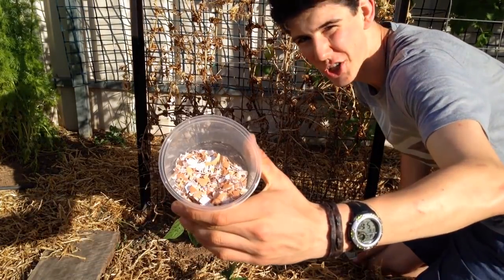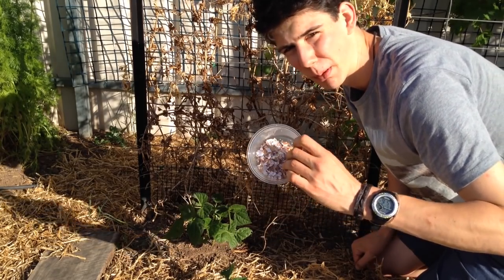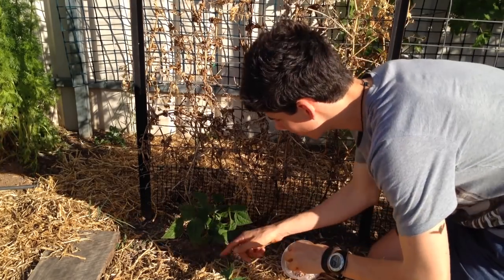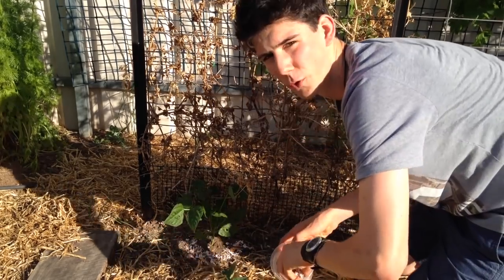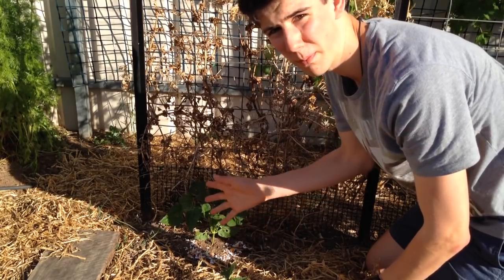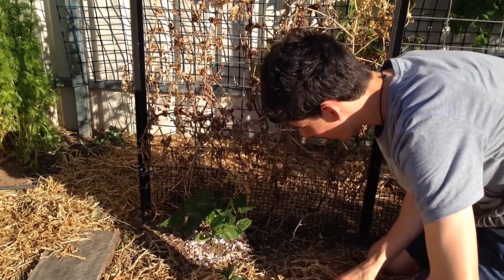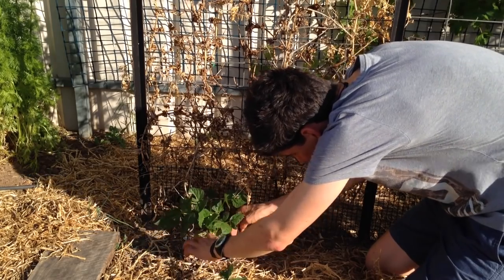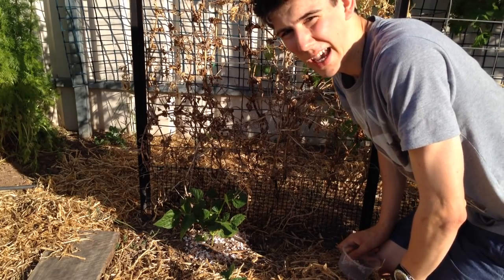The first method is crushed eggshells — a pretty popular one. This stops slugs and snails because they're very sharp, pointy, and rough, and snails don't like to crawl over them. All you do is grab your crushed eggshells and form a ring around whichever plant you want to protect. This young bean is going to be targeted by slugs and snails — in fact it already has — so applying eggshells in a ring around it will keep it safe.